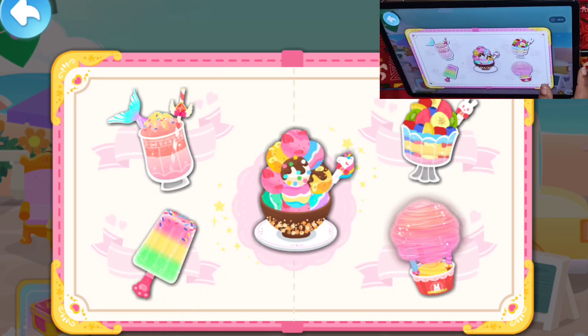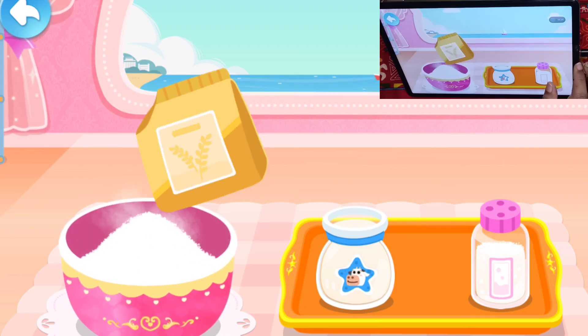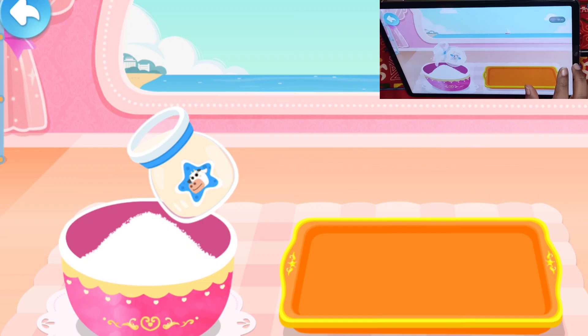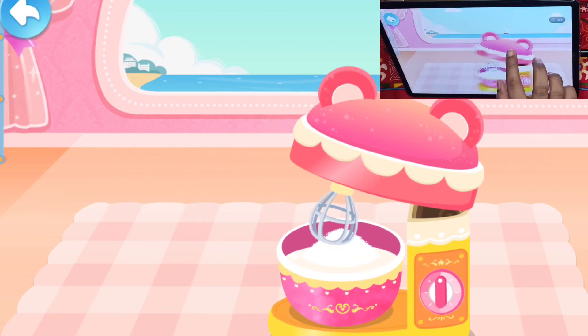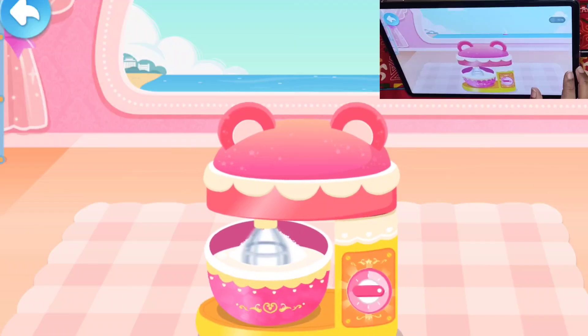Rainbow Popsicle. These ingredients are flour, sugar, milk, blender, water.